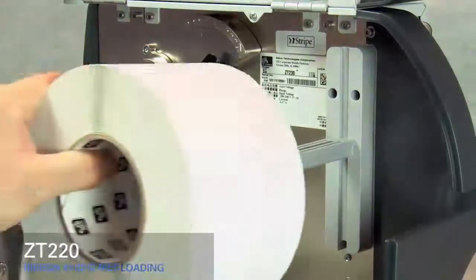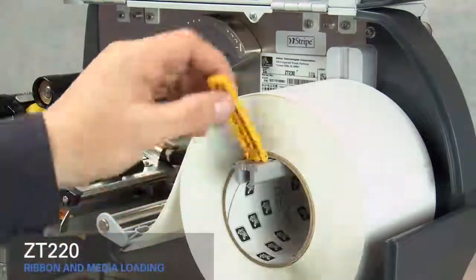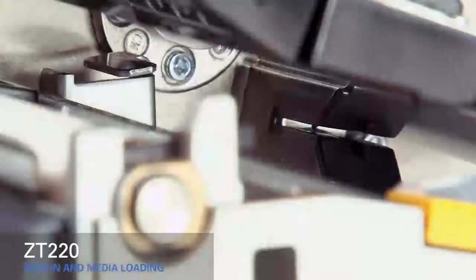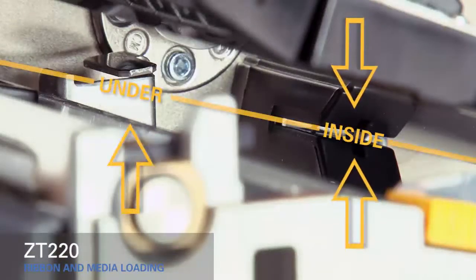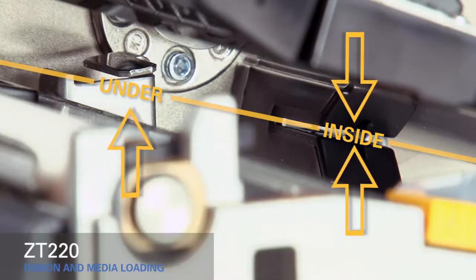Place the roll of media on the hanger. Push it back and flip up the media supply guide, then slide it in. As you thread the media out through the front of the printer, make sure it runs inside the gap sensor and under the inner media guide.